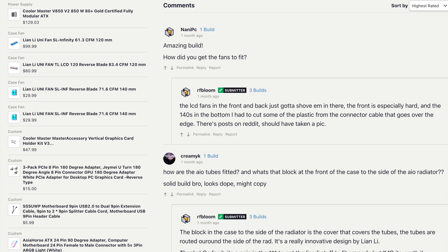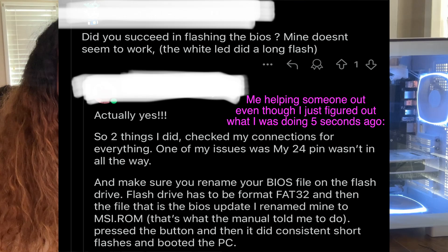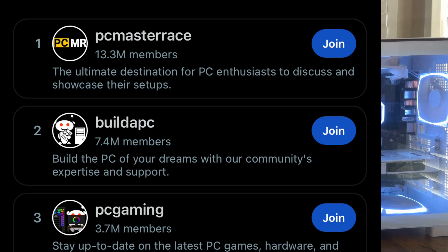PCPartPicker is the number one thing I would use. One thing about the PC building community is that everybody helps each other out. Between this website and Reddit, there are so many resources and you can really understand what you need for your use case. A little bit of research on what I wanted my graphics card and CPU to be, and from there I just kind of built the pieces. For each individual piece, if I had a question, I just looked it up on YouTube or went to the actual manufacturer.